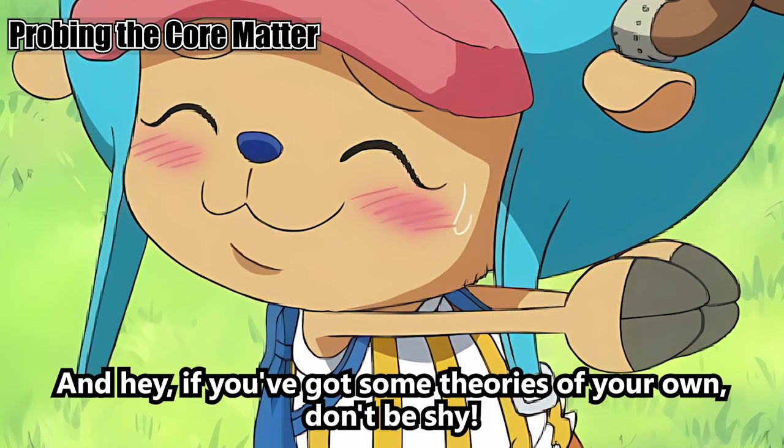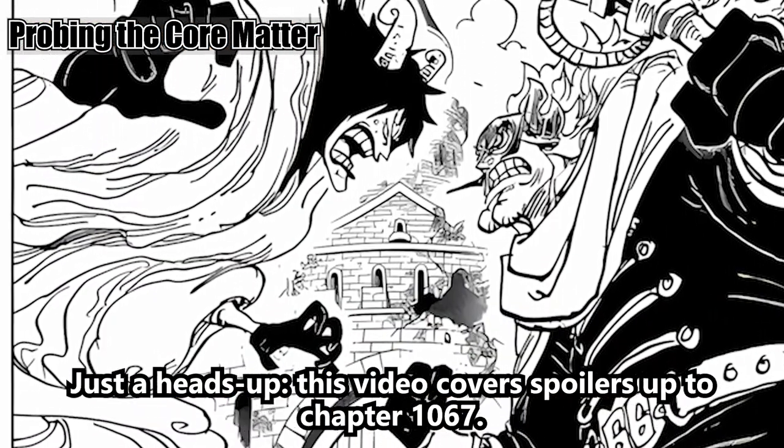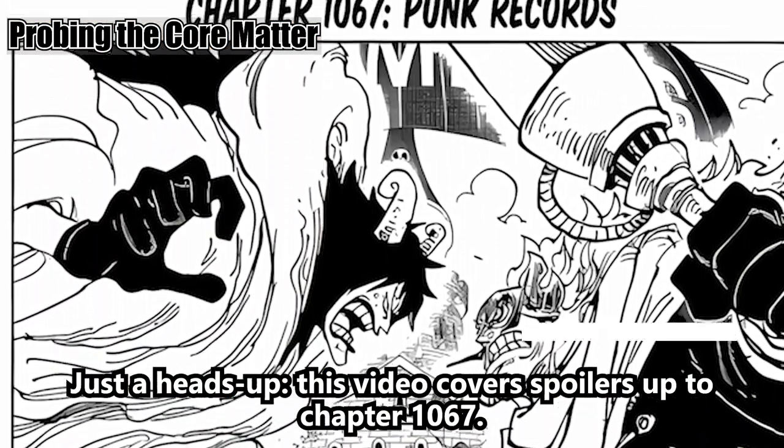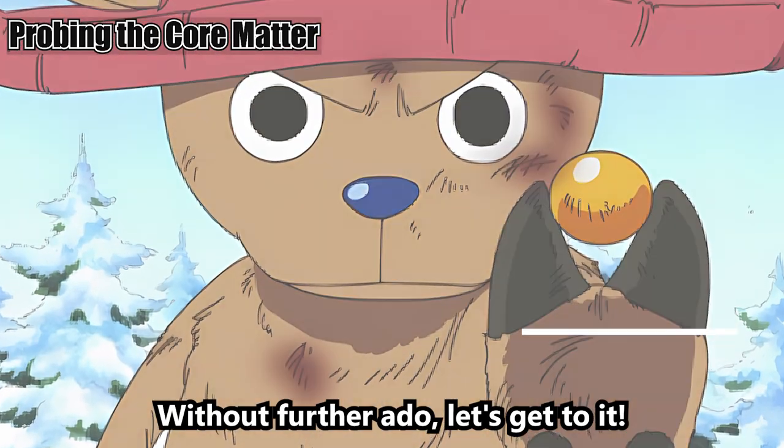If you've got some theories of your own, don't be shy — share them in the comments below. Just a heads up, this video covers spoilers up to chapter 1067, so be warned. Without further ado, let's get to it.